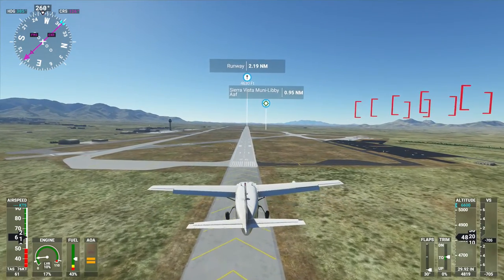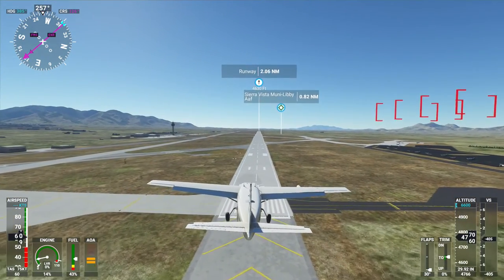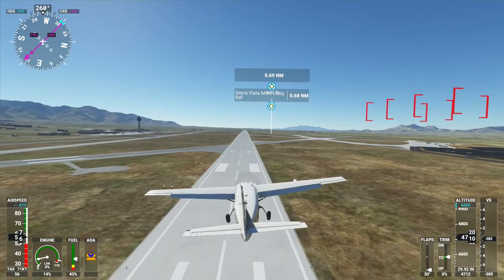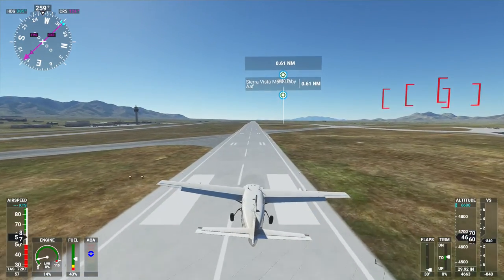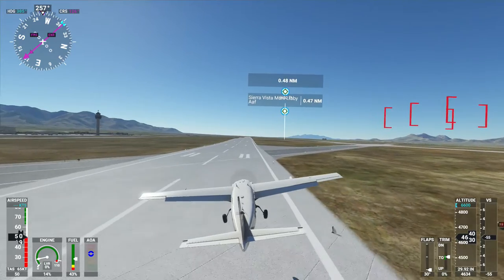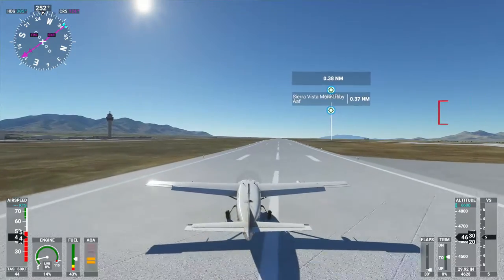It's giving us the landing pattern again, I guess in case we do a touch and go. We're going to be fine — suspension speed's fine. We're stalling now but that's okay, because that's what we needed. Alright — not bouncy at all, that was great.